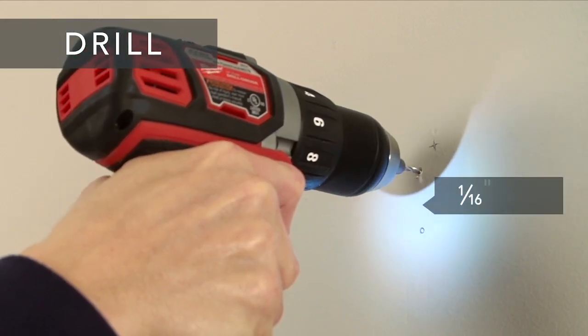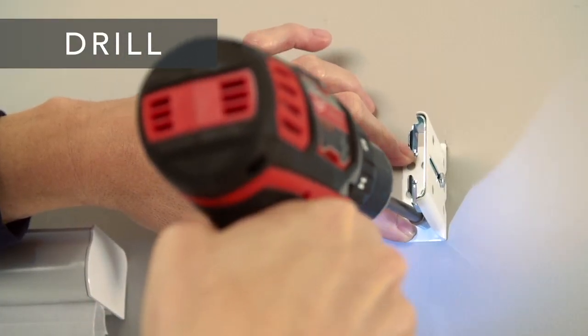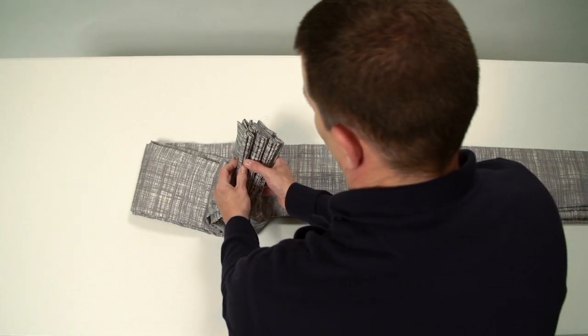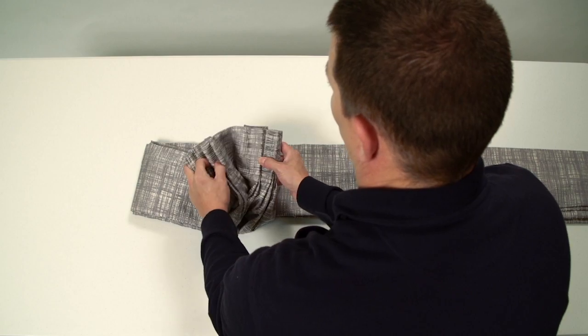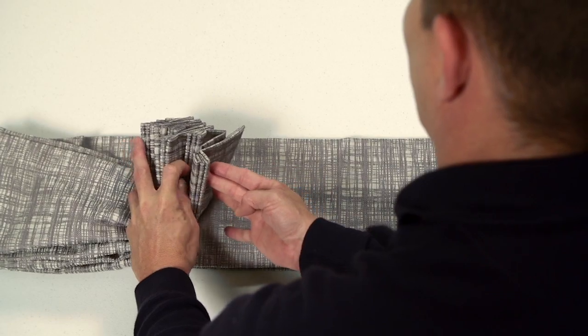Next, drill the holes for the screws with a 1/16th inch drill bit and screw the bracket securely into place. You'll need to count the number of pleats on your drapery to determine if you have the correct number of glides on your rod. If you need to add or remove glides, follow the printed instructions that came with your hardware.